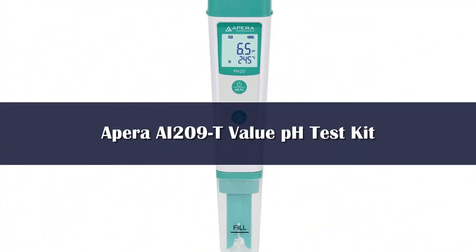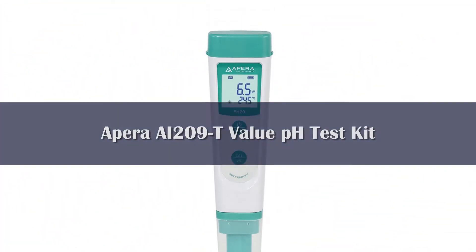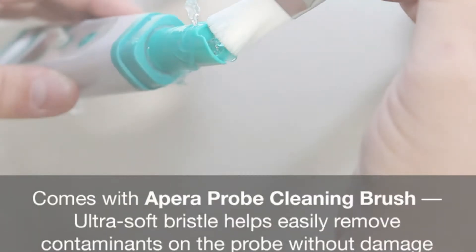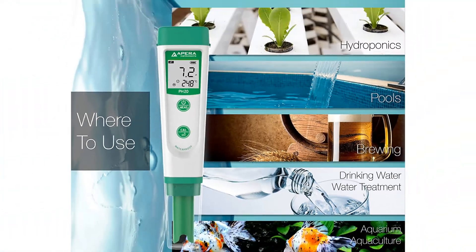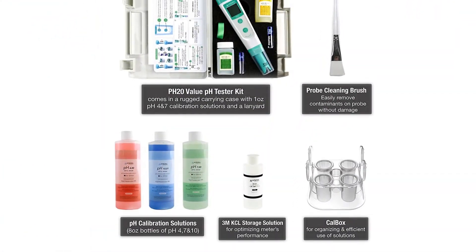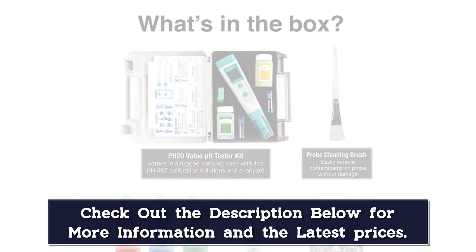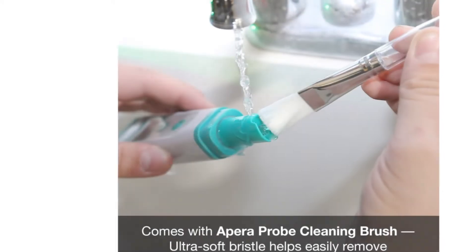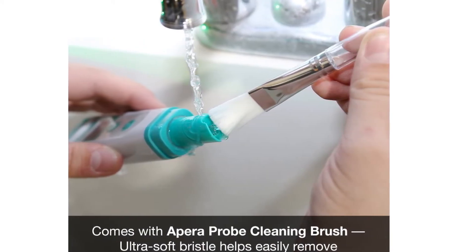Number 4: The APRA Instruments AI-209 is their value level test kit, and it's a surprisingly popular one. This pH tester for water is portable and easy to use. The kit includes all of the necessary calibration solutions to ensure accurate readings. If you're looking for something inexpensive but all-inclusive, you can't go wrong with the APRA Instruments AI-209.